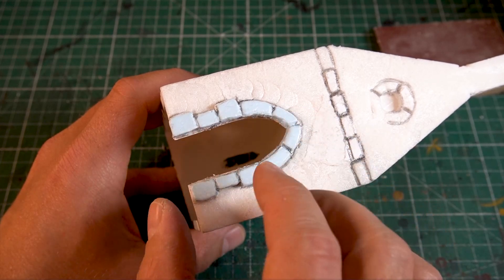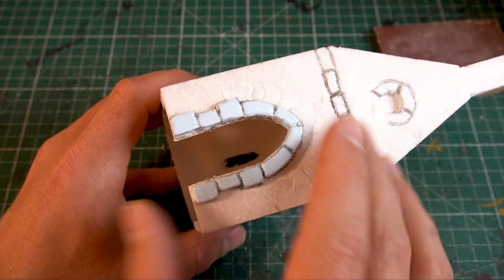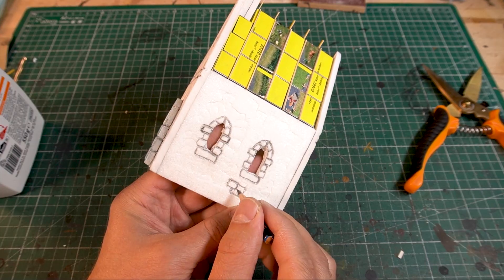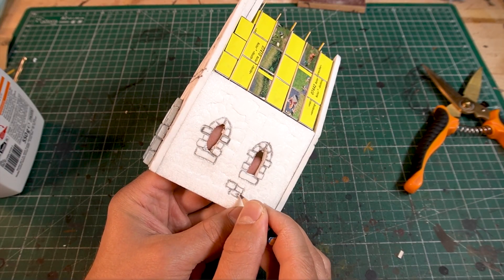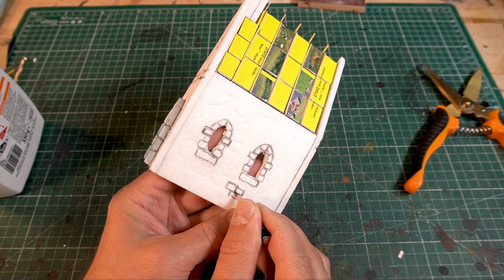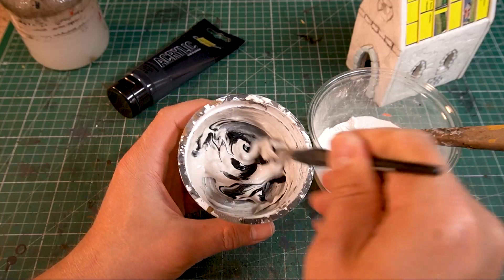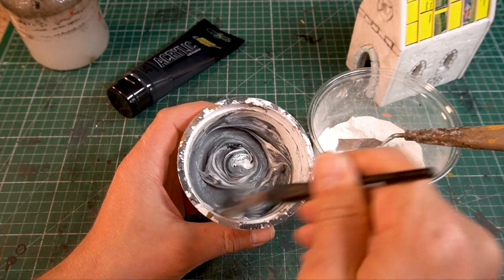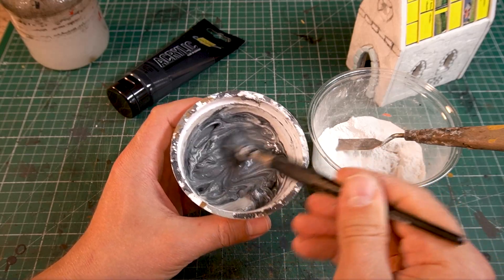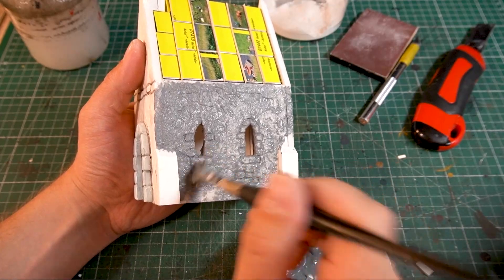Thanks to the template it fits perfectly straight away. The chapel will be plastered later, but in one or two places you should still be able to see the bricks. Supporting pillars are glued to the corners, and now it is time to plaster the walls. I use conventional wall filler and some acrylic paint — the dabbing creates an interesting texture on the surface.